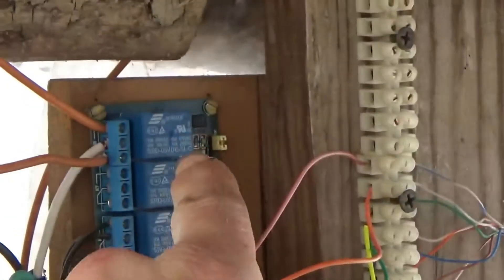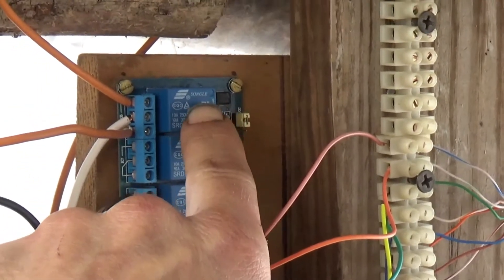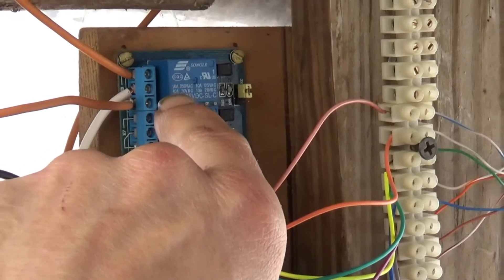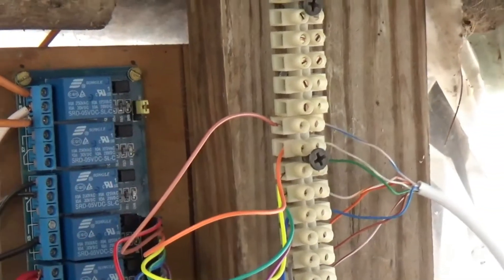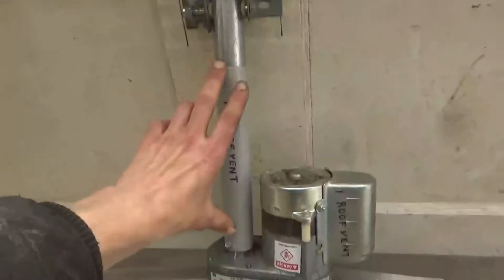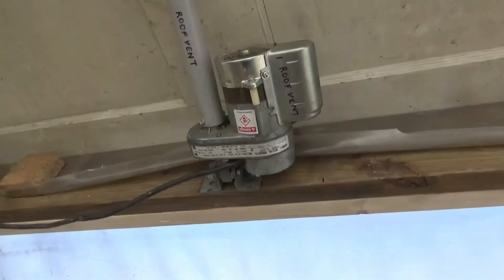Up here we're using GPIO 26 to run this relay. There are two outputs on the relay — normally closed and normally open — and one common hot feed or ground feed. In the normally closed state, or GPIO high, the contacts stay closed. The vent stays closed because the actuator has a cutoff switch that triggers when it gets to the bottom of its cycle — it just stays down. So we bring the inverter on and don't use any power because we're not lowering it since it's already lowered.